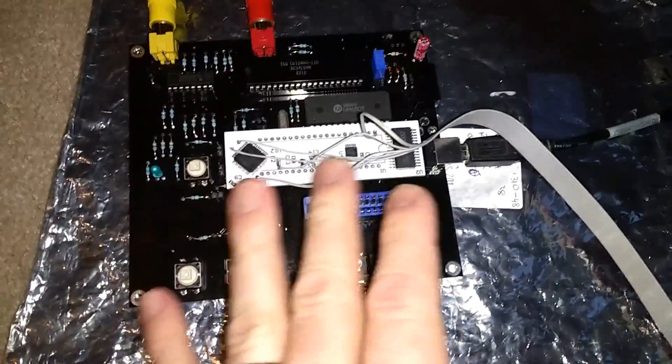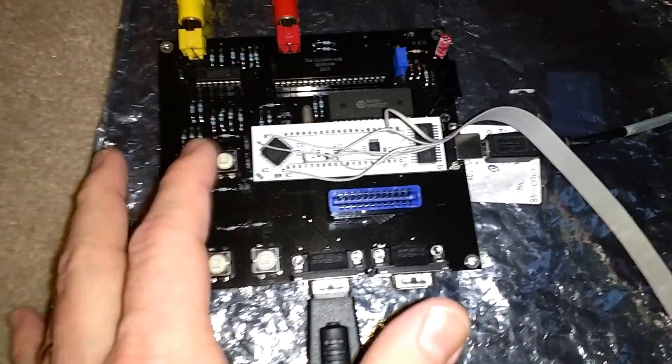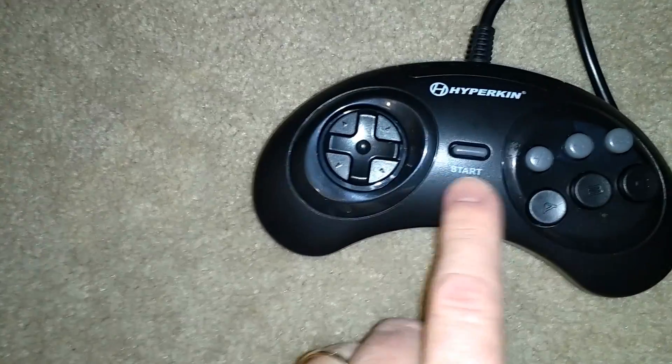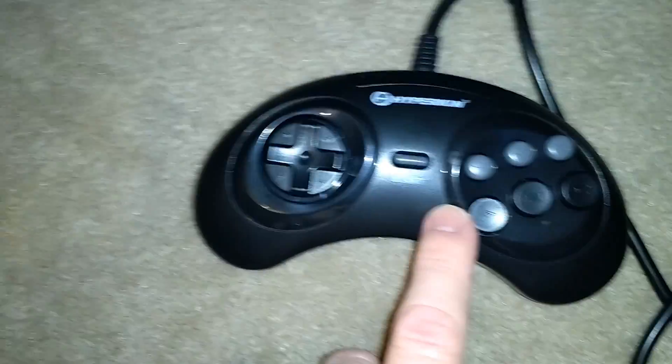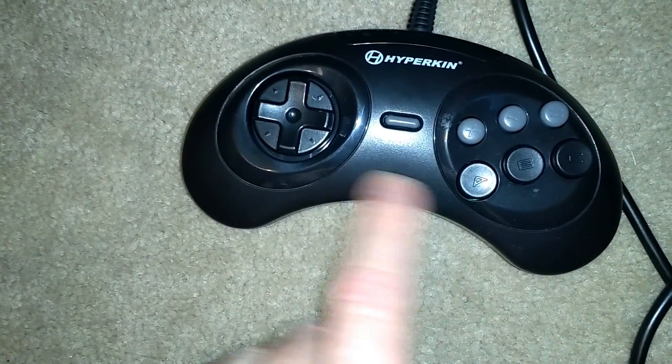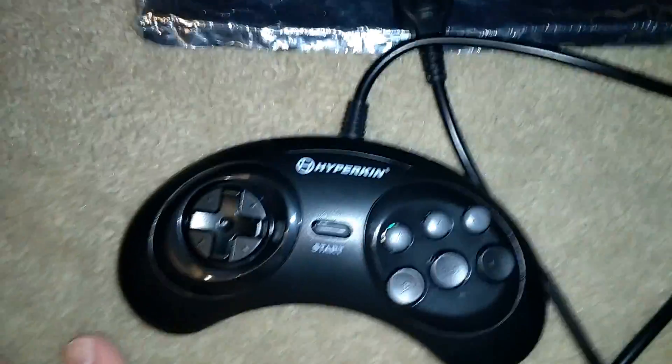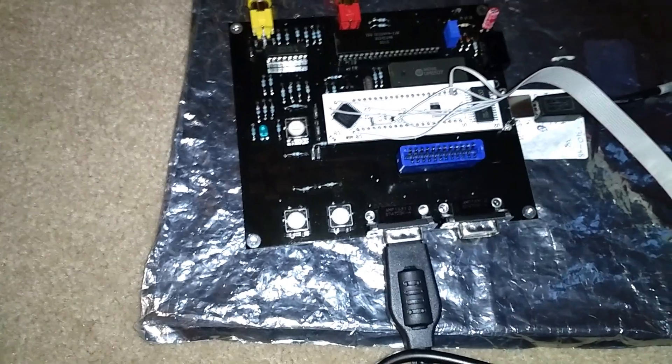I had to tweak the firmware and adjust the timing a little bit — that's why this ugly wire is here. I also had to open up this joystick, which is a Genesis knockoff, and add some pull-ups in order for it to work. I think things are working now, so let's try out some games. This is Daniel, and he's going to help me try them out.